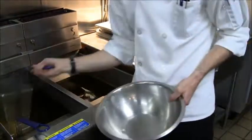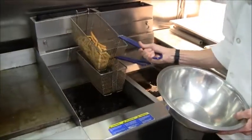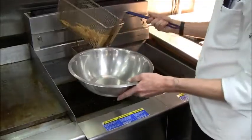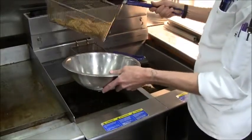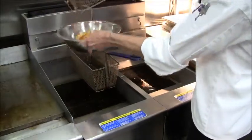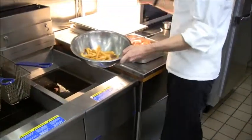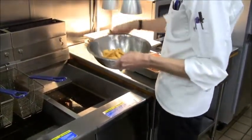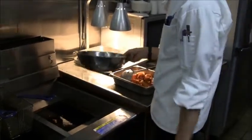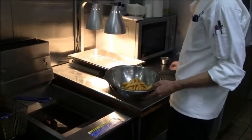A deep-fried food should never be greasy. When emptying the basket, turn it with the dripping end away from you so you don't fling any droplets of hot oil on yourself. Then season in the bowl. You can hold things like french fries on the line under a heat lamp for a short period of time.